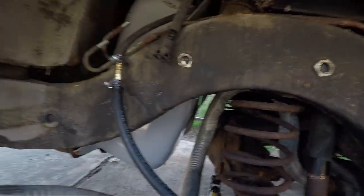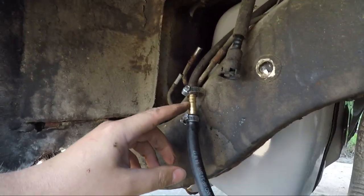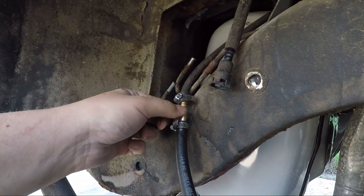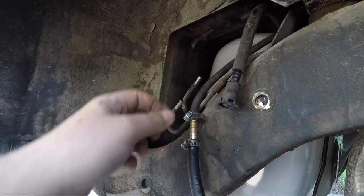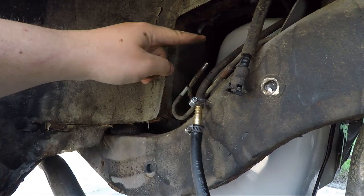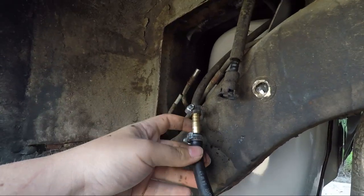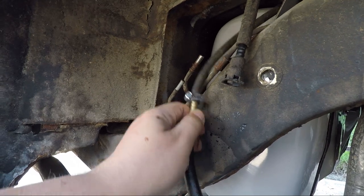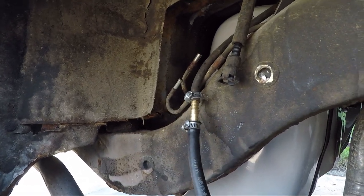What we're looking at here is a connector piece. This is the return line for the gas tank, and this is the hose I'm going to try and use for returning fuel. I've connected it - probably not a great connection, but it's firmly on there. I can't easily pull it off.